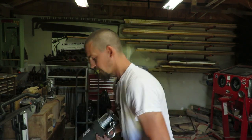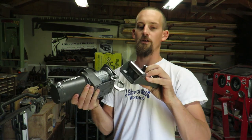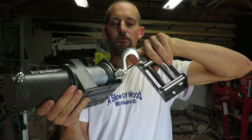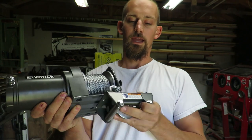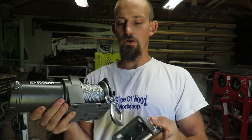It doesn't come with a mount, and these two brackets right here are separate. This is your fairlead — the metal cable has to go through it and that's how it's guided through there.